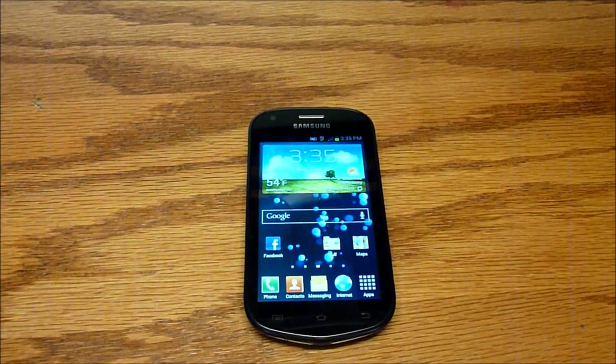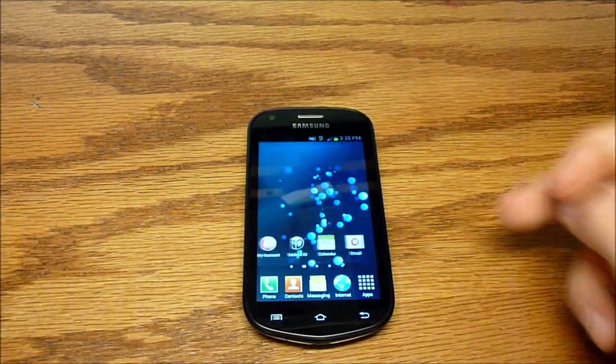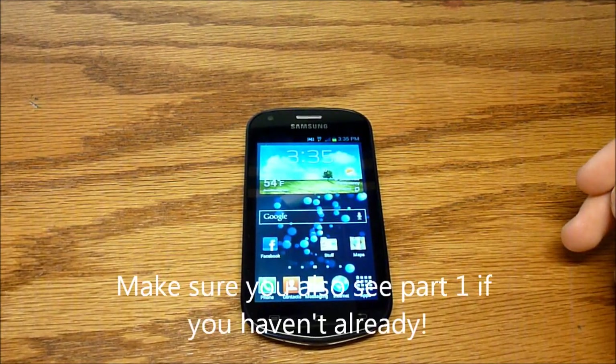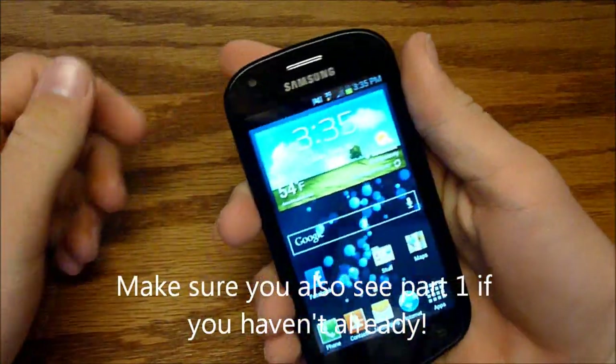Hello everybody, welcome back to part 2 of the review of the Samsung Galaxy Reverb from Virgin Mobile USA. If you haven't already, please check out part 1 for the basics and the rest of this review.